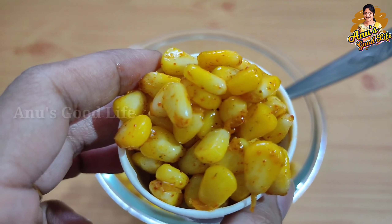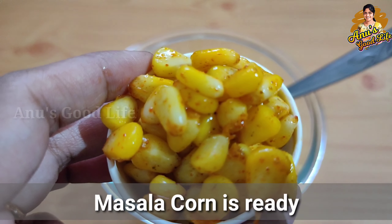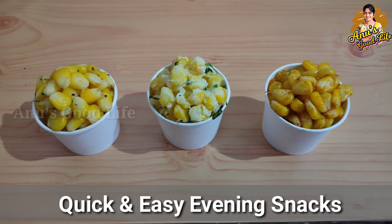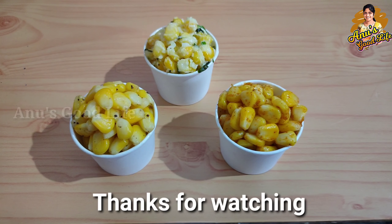I want to add masala sweet corn and cheese chili sweet corn because they are very spicy. It's a little spicy, so you can try it. What flavor did you like? Share it in the comment section. If you enjoyed this video, like and share it, and subscribe to Anu's Good Life channel. Thank you for watching, friends.